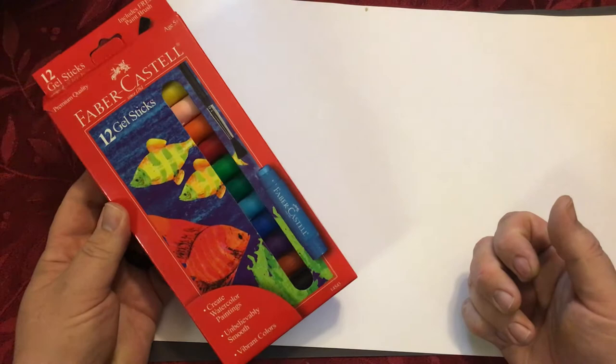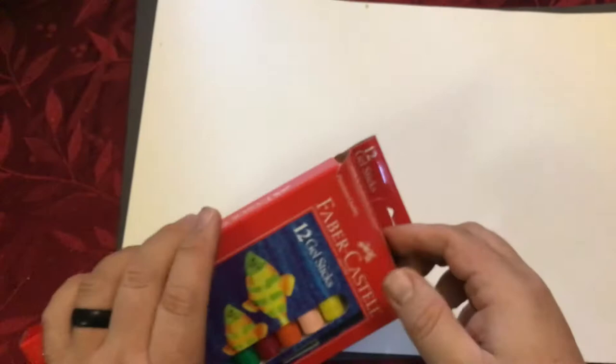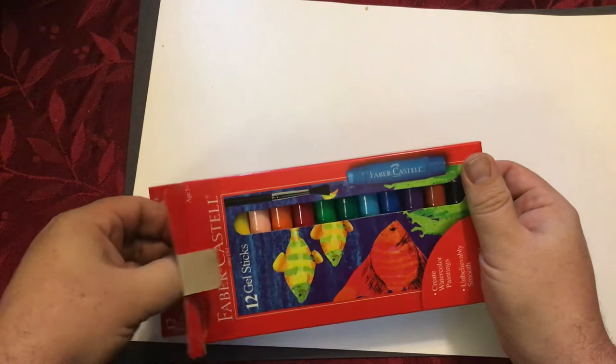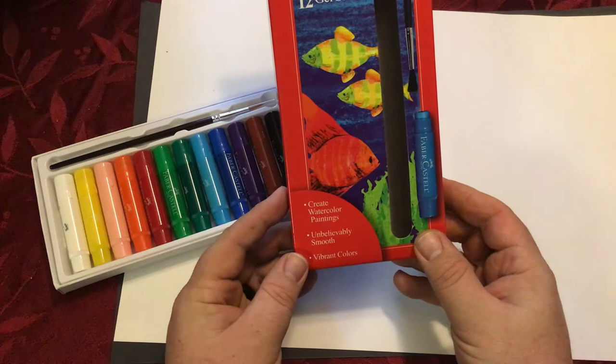They create watercolor paintings with unbelievably smooth and vibrant colors, and it comes with a free brush. The back of the box gives you a little bit more information. The paint is on the inside and you twist it up like you would a glue stick, except this is a watercolor.